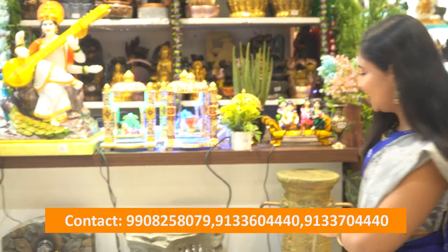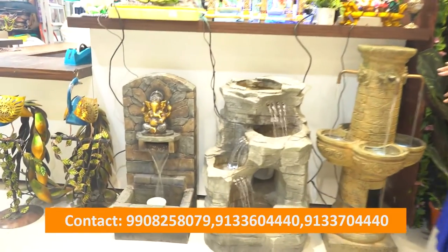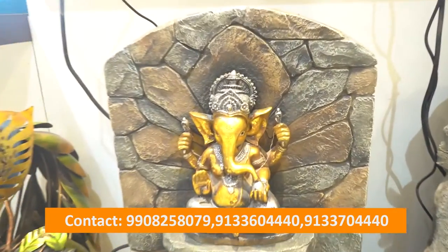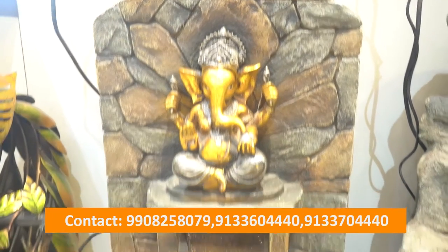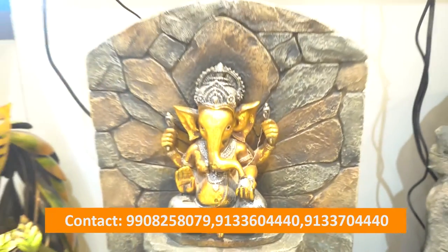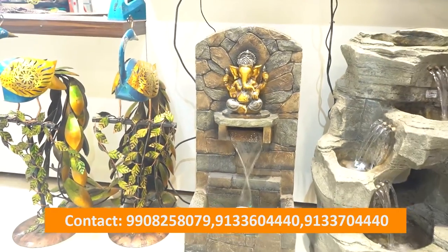If you are looking at different types of water fountains, we have different kinds. First, we will look at the fit of water fountains. This one looks very good — the fit is half gold, half black, and half color. It is very beautiful.